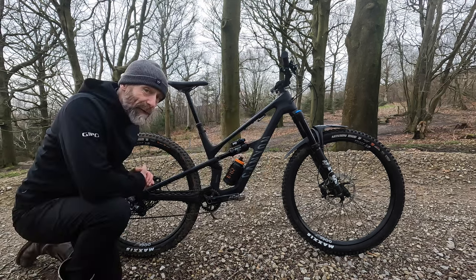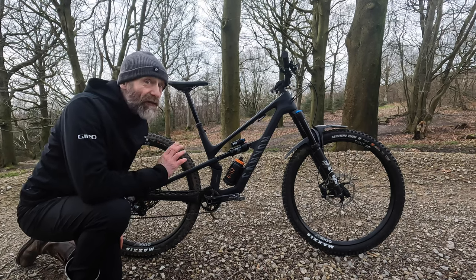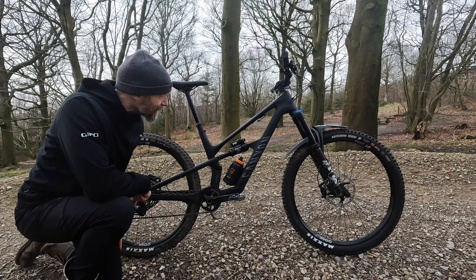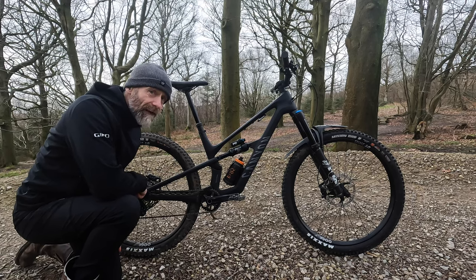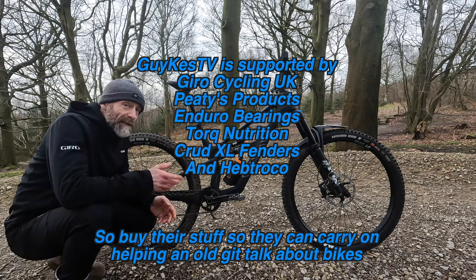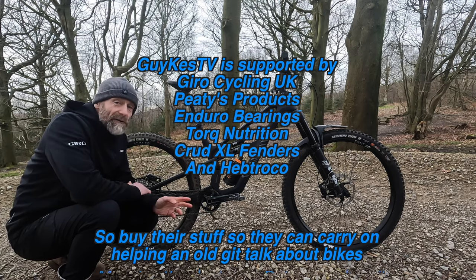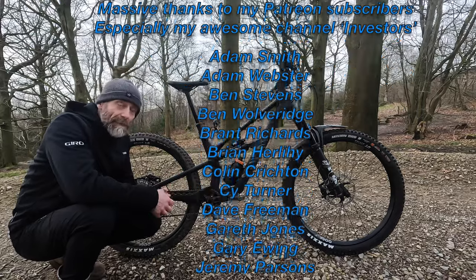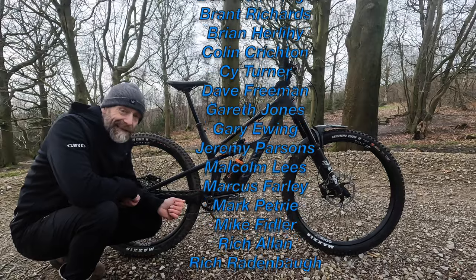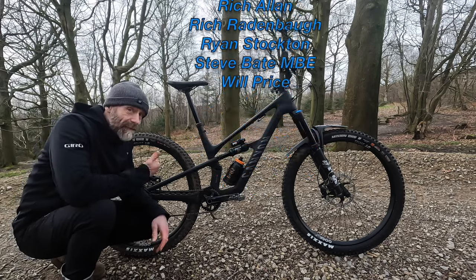So that's the bike on paper — geometry, spec, and frame features. Now on to part two, where I talk about the most important thing on any bike: the ride quality. This one is definitely worth watching if you're in the market for a really well-sorted, playful, poppy all-rounder at an absolutely great price. Thanks for watching part one, thanks to Canyon for supplying the bike for test, thanks to my channel sponsor, and thanks to my Patreon subscribers. I'm Guy Kesteven on GuyKes TV — see you in part two.